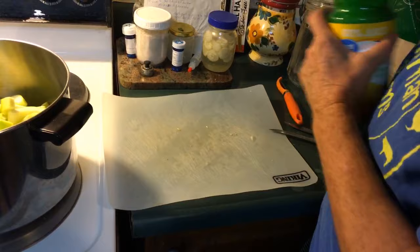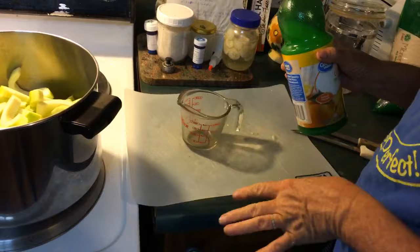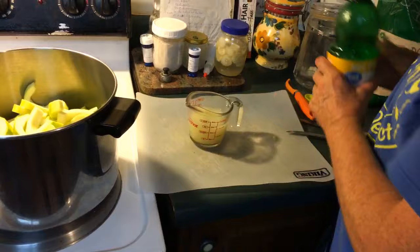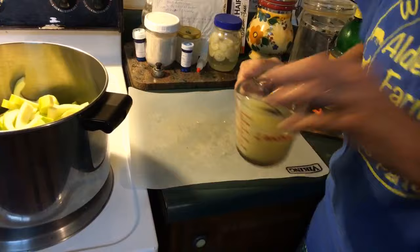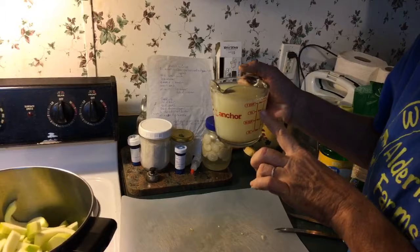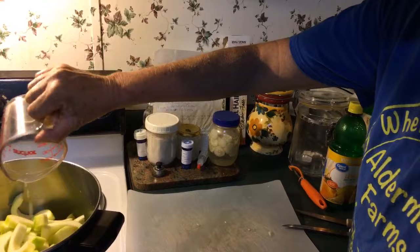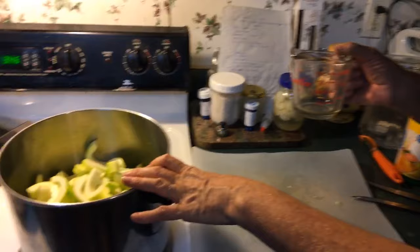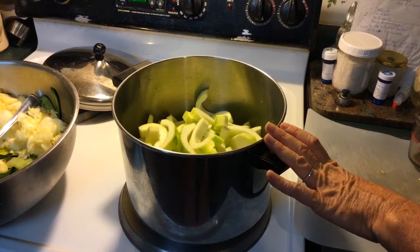You're going to take three-fourths cup of lemon juice. I had another version written down where I may have used less lemon juice and more water, but I can't remember, so I'm going to go ahead and do three-fourths cup of lemon juice. That plus one-fourth cup of water goes in there. You're going to cook these until they're tender, and then drain them really well with a strainer.